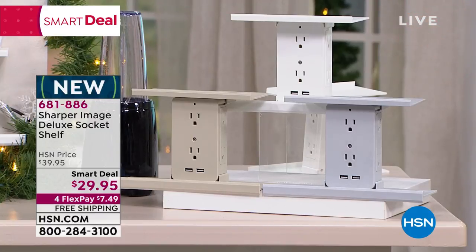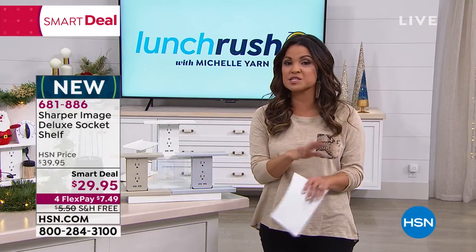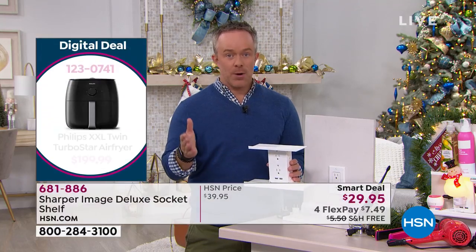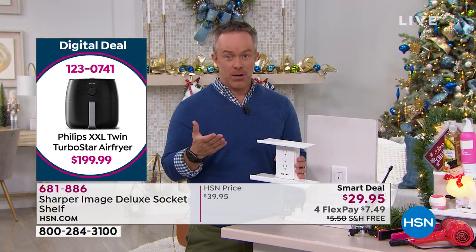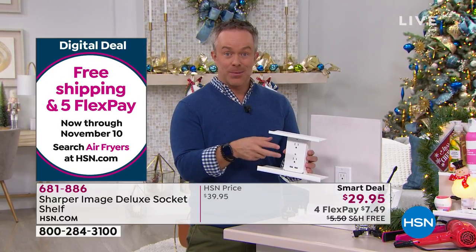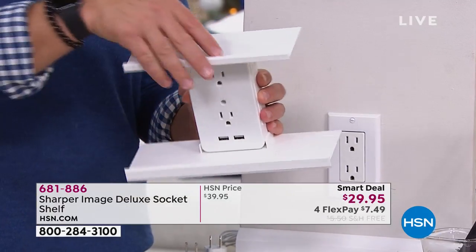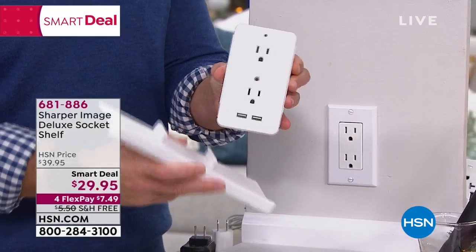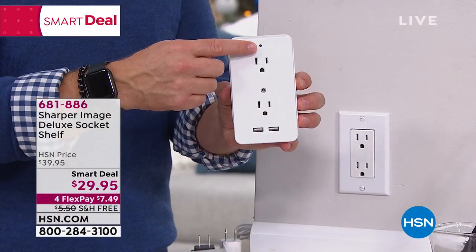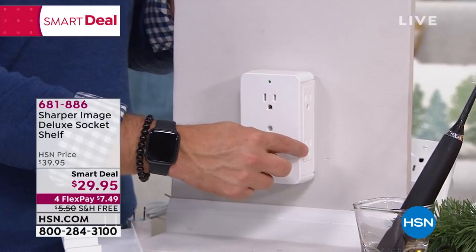Free shipping right now is another $5 in savings, and you can break this into four equal monthly payments using FlexPay with zero interest, any card of your choice or PayPal. The power upgrade is reason alone to get this. I got this for my mom — nightstand. She has a lamp and alarm clock, but if she needs a plug for a vacuum, dehumidifier, or phone with USB charging, she has those options. You can actually just slide off the shelves and plug it in behind the nightstand — you get protected power, there's your surge protection light, and furniture can sit right up against it.